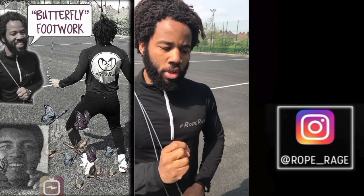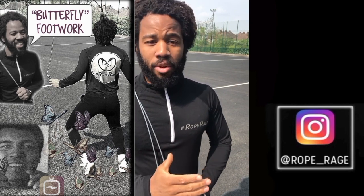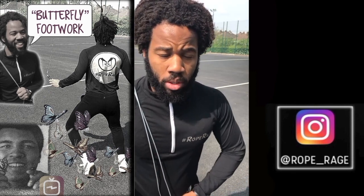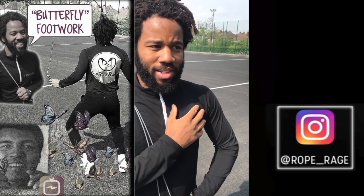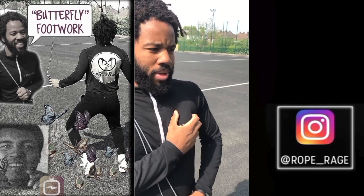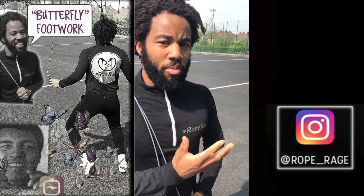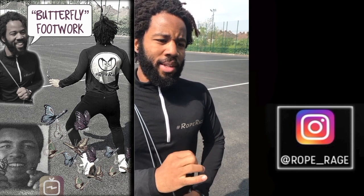What we want to do is move with purpose, move in a controlled manner, and move in an elegant manner when we're jumping rope. I know I didn't start like this — I had to develop this over time. I looked more like an ostrich when I first started out, but now I've been able to get it to a good level.